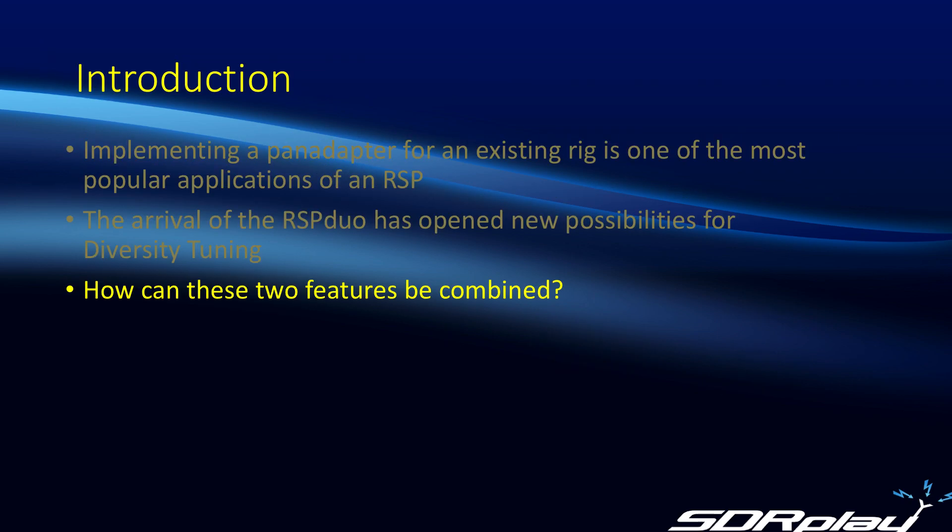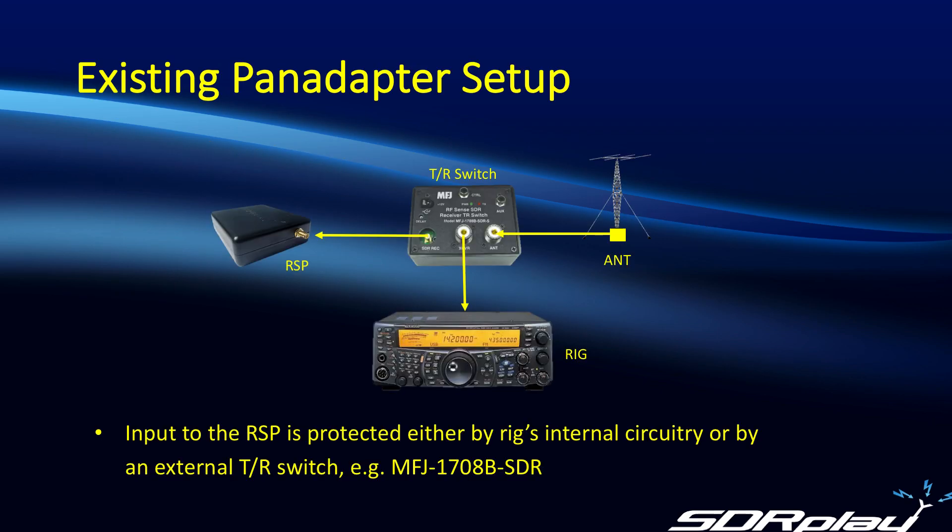So now the question becomes how do we combine these two features together? One key thing to remember about a pan adapter is the ability to protect the RSP when you're transmitting. This is often done using an external TR switch, or in some cases using internal TR power switching within the rig itself.